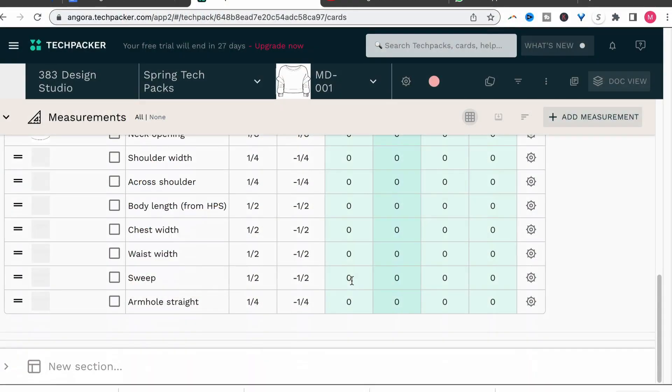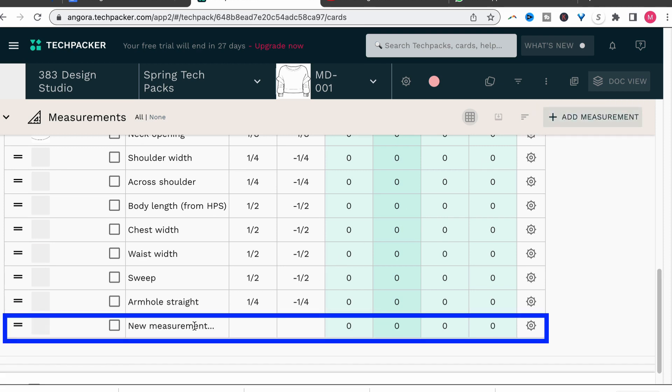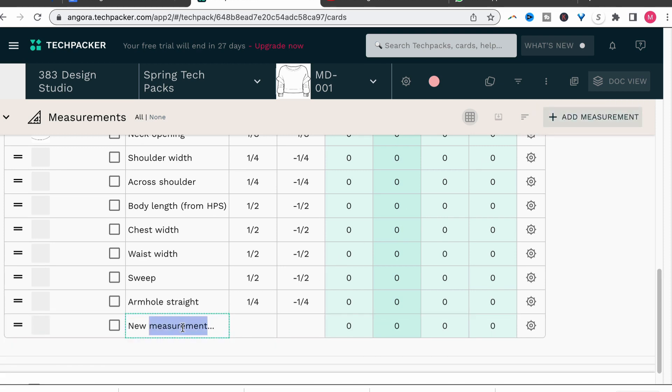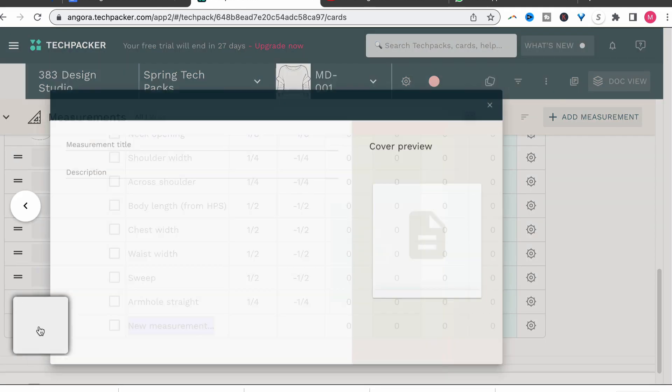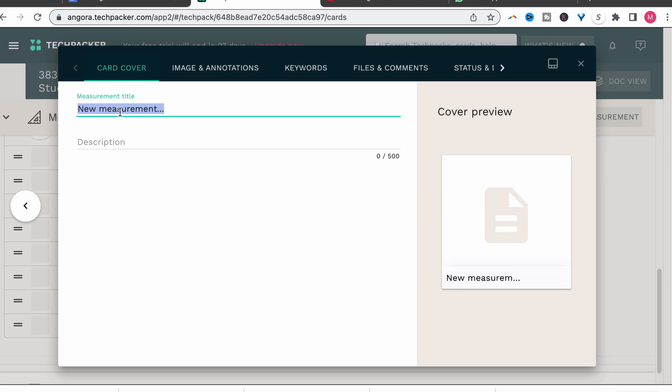Click the add measurement button, which will add a row to the measurement section. You can double-click in the cells to type in the information, or to open a separate window to add the information. Click the thumbnail box. This will usually default to the image annotation section, but let's click card cover to add the title of the measurement. For this example, I'm going to add the sleeve opening, and then I'll move to image annotations.